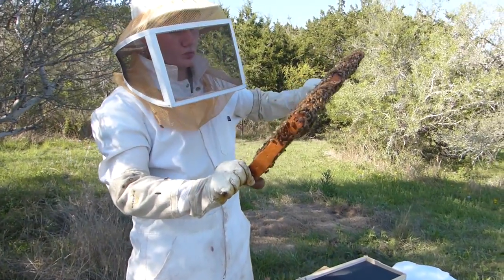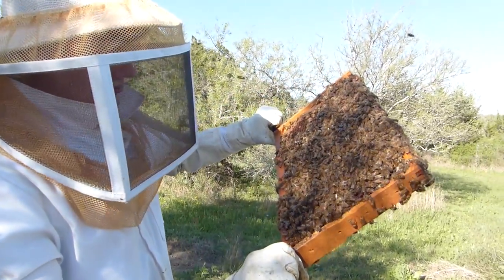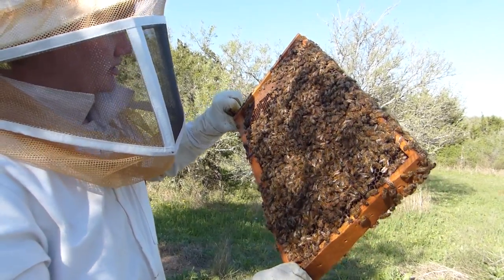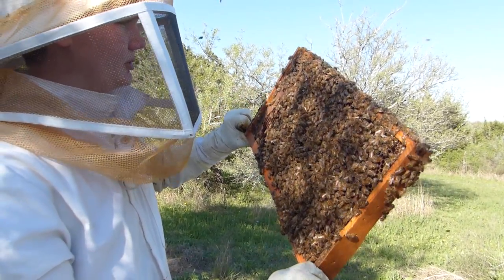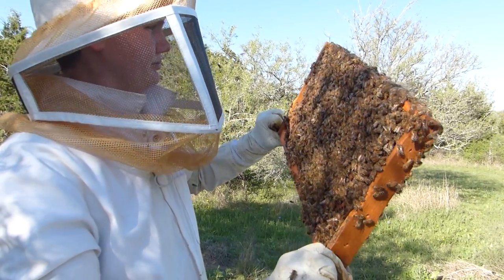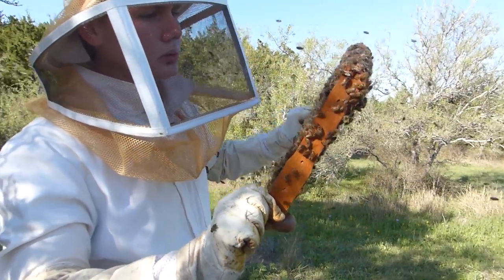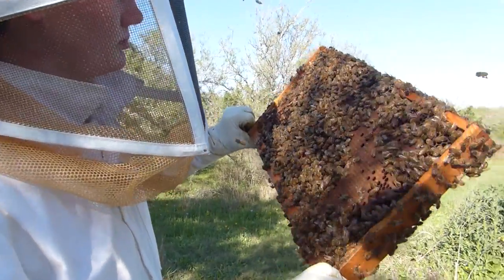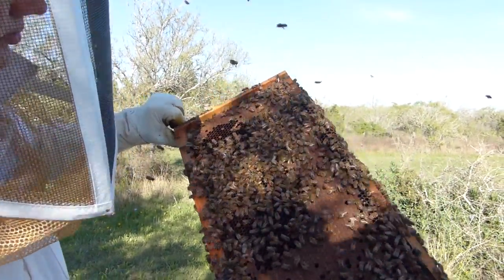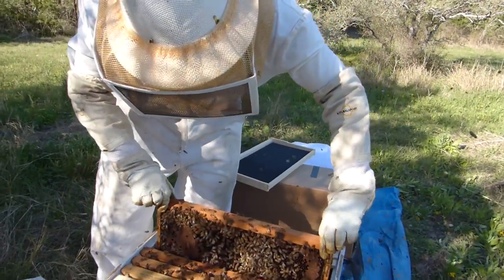He's taking just a minute to look to see if he can spot the queen and to observe the pattern that's in there right now. He can see plenty of eggs and larvae. Sometimes when you give them a gentle breath in an area you can scatter them so that you can potentially see a queen or a pattern that is hidden under a bunch of bees.